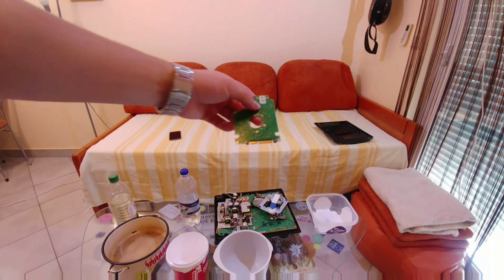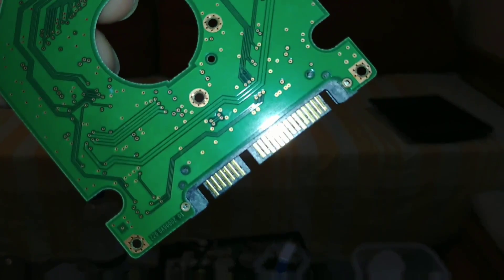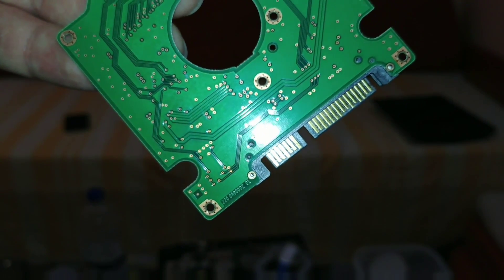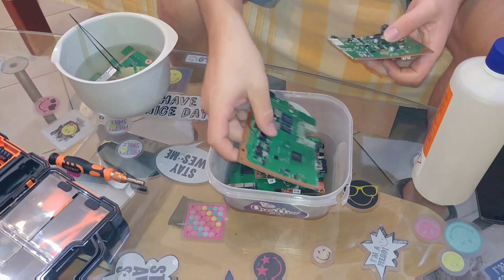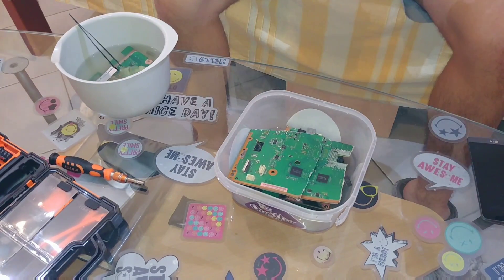A lot of times the gold is on connectors. For example, this chip is from a hard disk and you can see those connectors — let me zoom in to focus. These connectors are gold, and gold is the best, and we want to pull that out. First step is to destroy the PlayStation, that's not a problem.